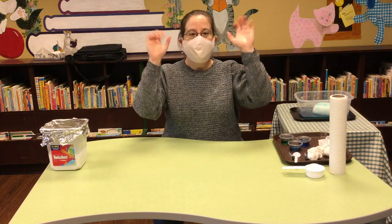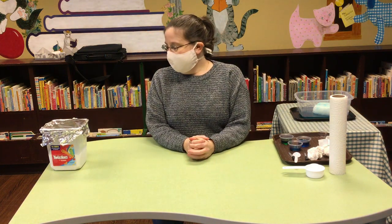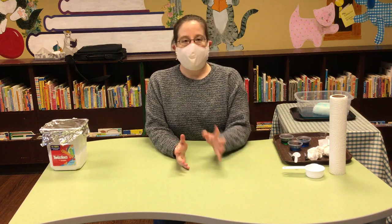Hey everybody, it's Miss Audrey from the Fairfield County District Library, and today we're doing science! I've had a little bit of difficulty figuring out exactly how I wanted to show you today's demonstration, so I'm going to walk you through the first part and then show you the end result.